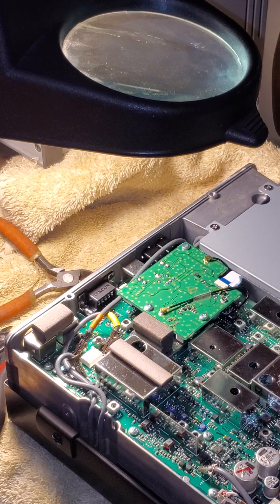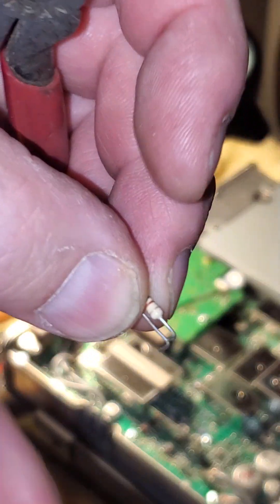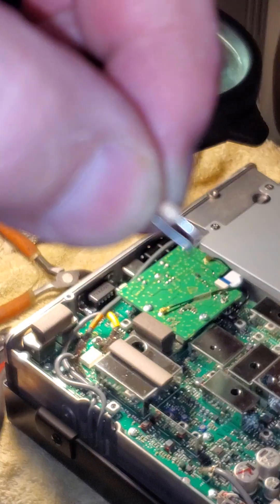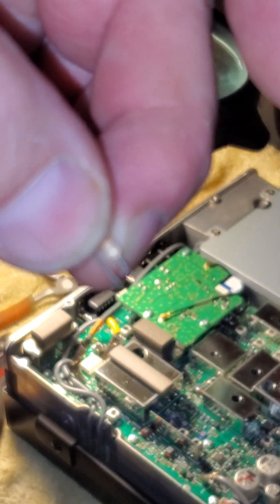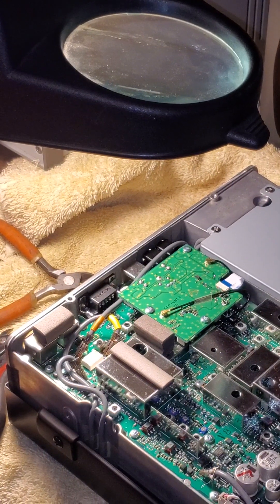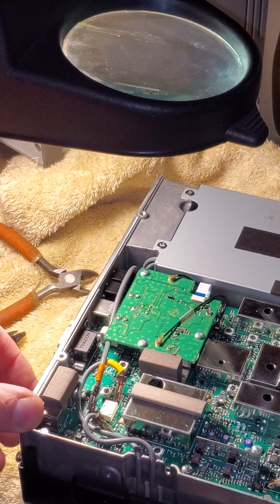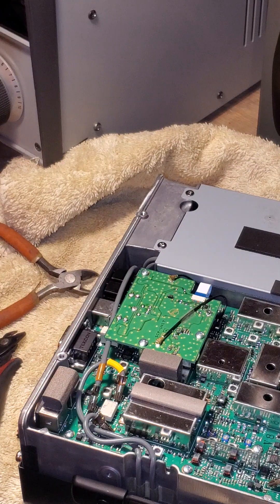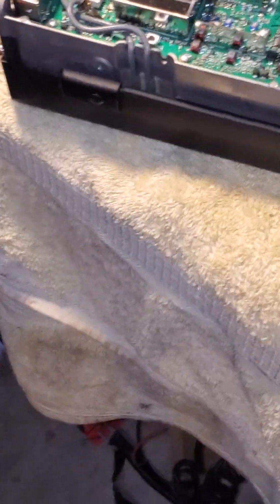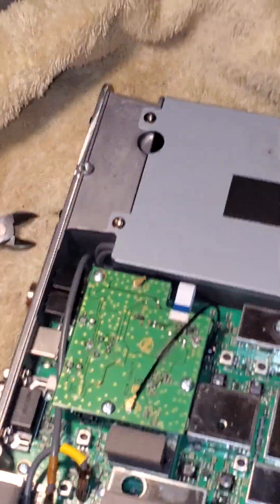This camera is driving me nuts. It just does not want to focus. We're going to put that down in there — you're probably not going to be able to see it. Let me see if I can actually make this work and get in here a little bit closer. I need a better camera besides my phone.